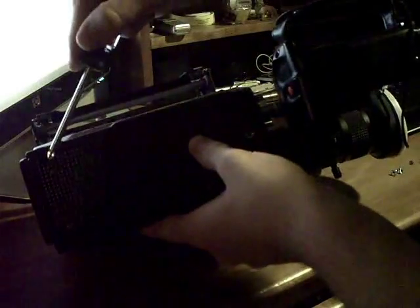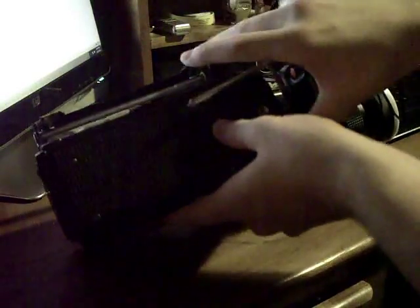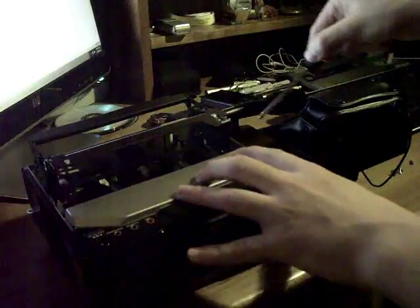There are two screws on the bottom that you need to remove. There are also two smaller screws that are under the microphone — you need to remove those as well.